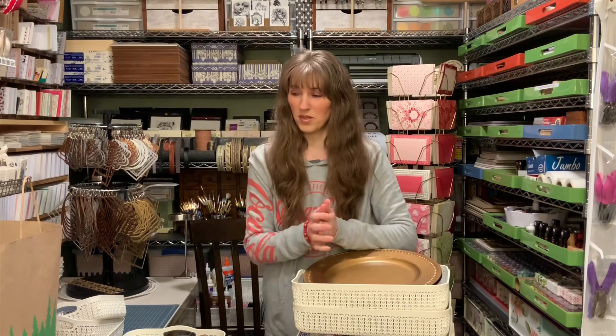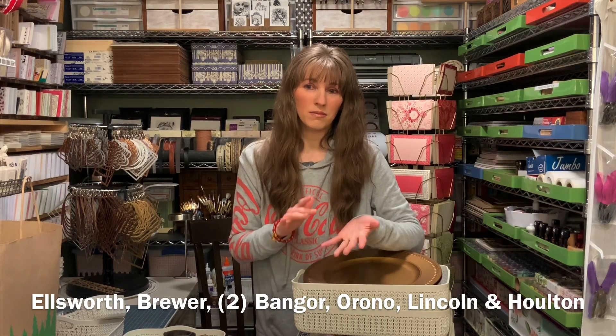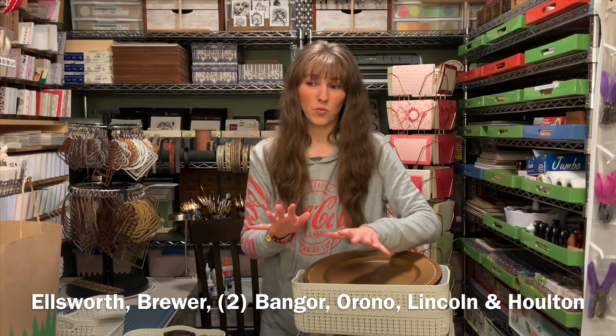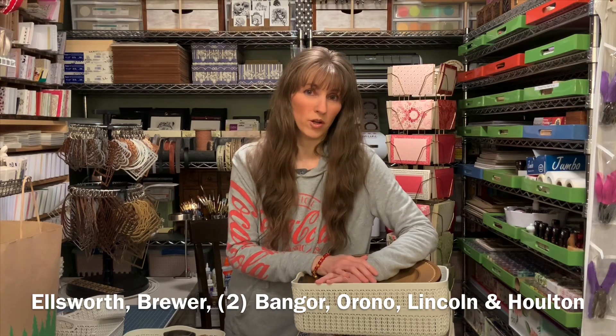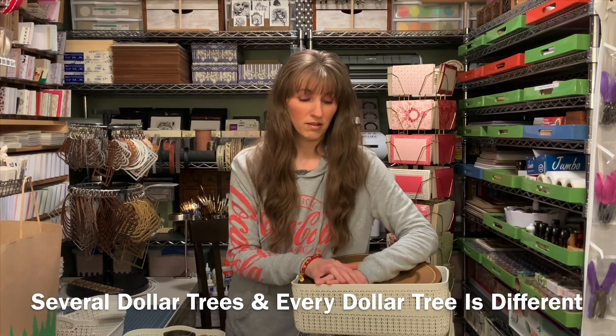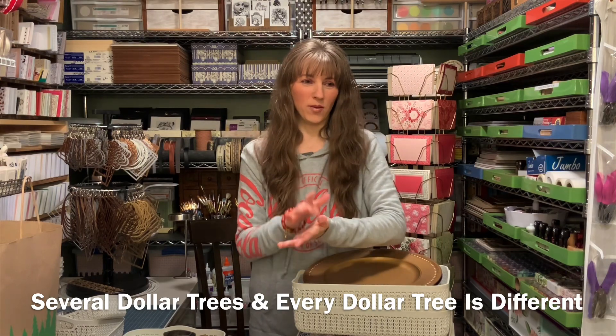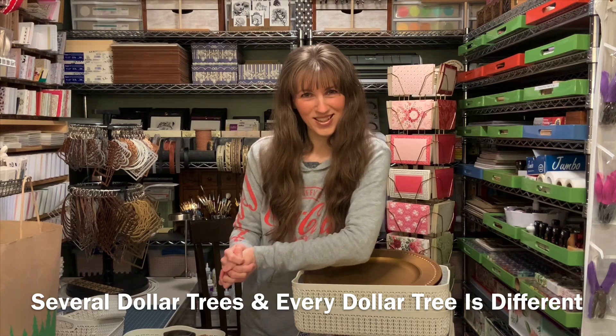Where before, like I said, it was licorice and soap — occasionally I'd pick up some florals. But this was a good little haul, and this would have been from Bangor, Brewer, Lincoln, Holton, even Orono — five different Dollar Trees to get this. All right, I have more shopping hauls, so I will be back. Thank you for watching. Bye-bye.